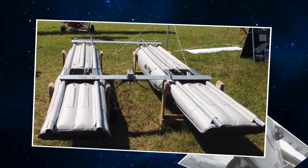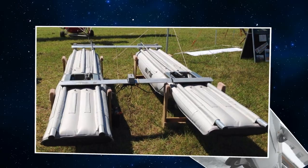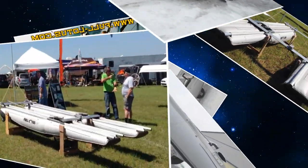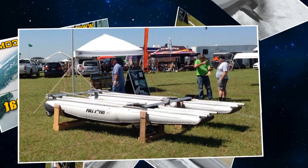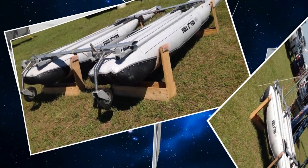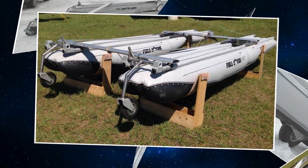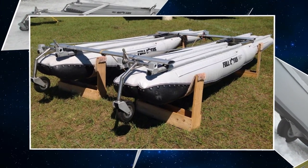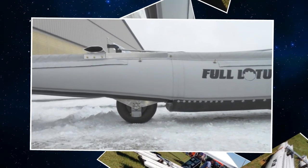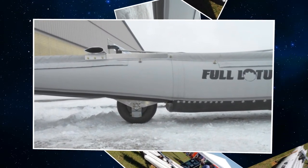These are the ones that go out the front — they're full castering and we steer them with the hydraulic brakes used as turning brakes. The mechanism in the main gear is built into a box right behind the step, like a traditional fiberglass or aluminum float, but we still have the beautiful air-inflated rubber floats.